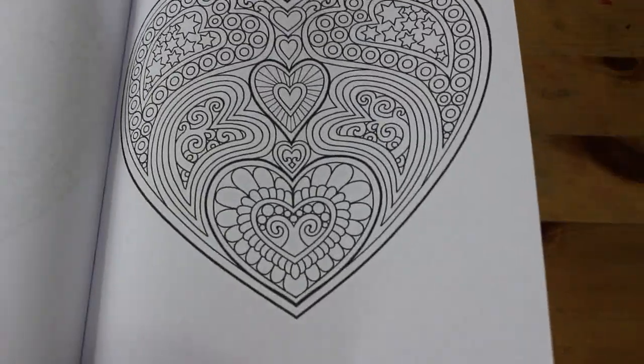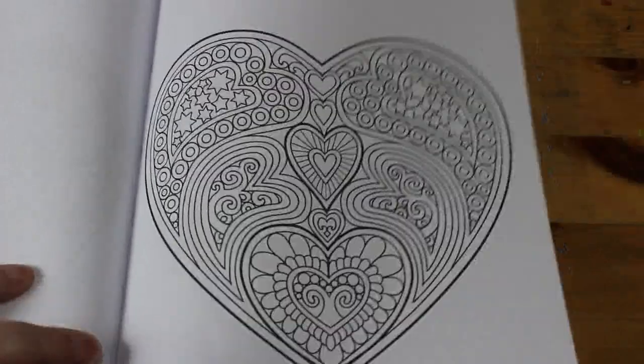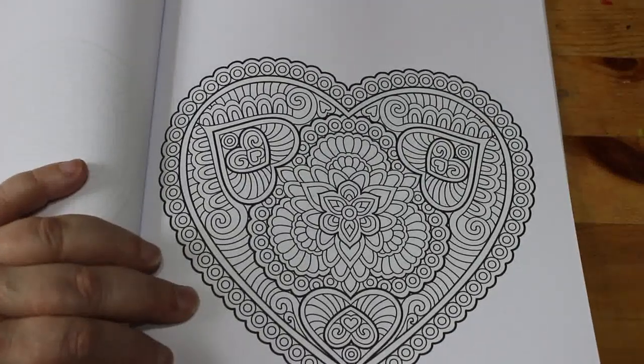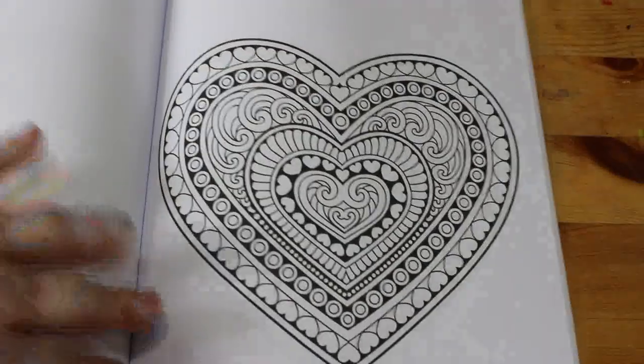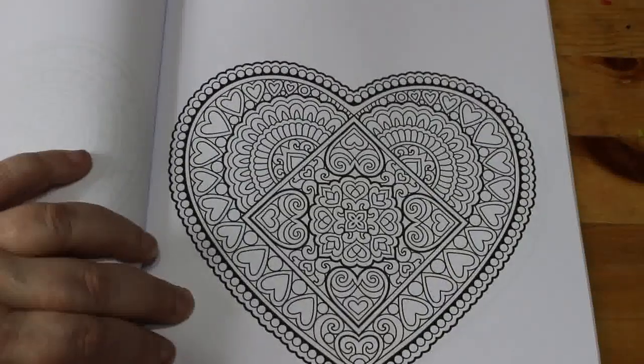I wouldn't necessarily do all of these in glitter gel pens, but some of them I might. Some of them I'll just do with pencils or fine liners. Oh, they're so nice.